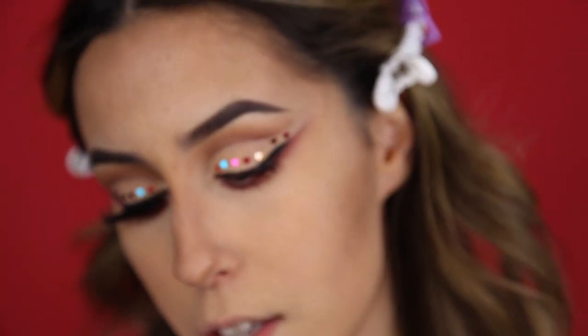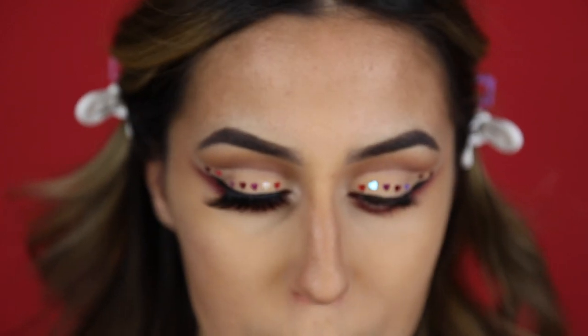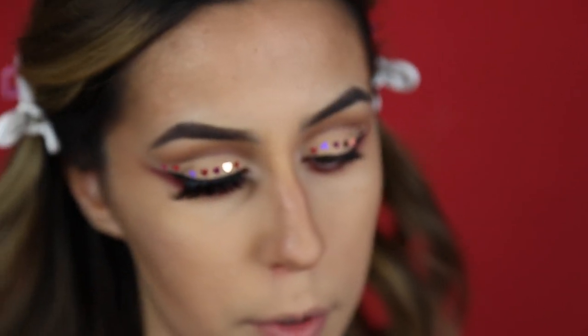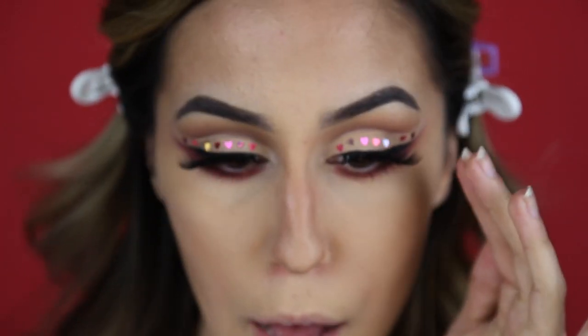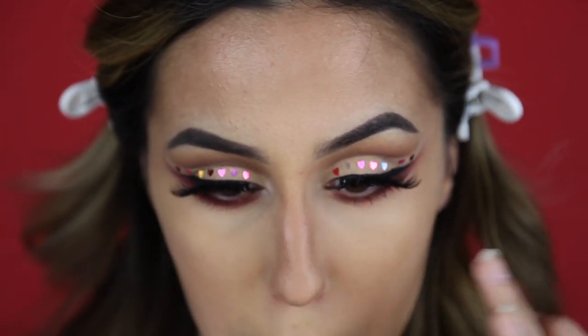For lashes today I'm using the JC Luxury Lashes. These are amazing — they're synthetic lashes, cruelty free, and 10% of their proceeds go to a global or local animal organization. I'm using duo glue on these. And there we go for the eyes — I really think these lashes just completed the look. By the way, this is the style RiRi. Why did I decide to do a middle part? Now I look like a little animal. My nose is looking hella dark.